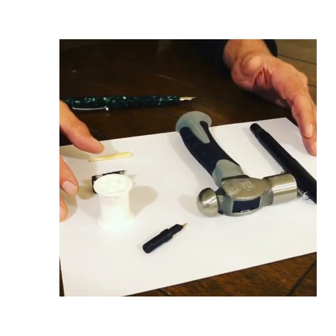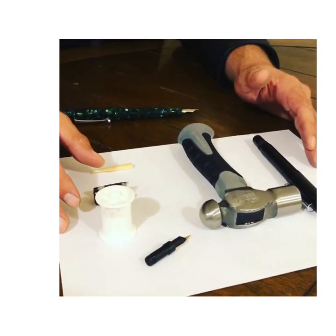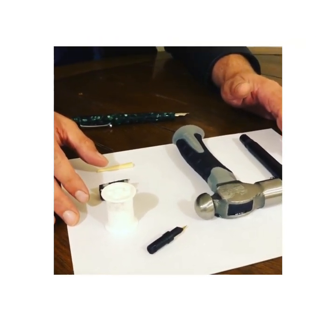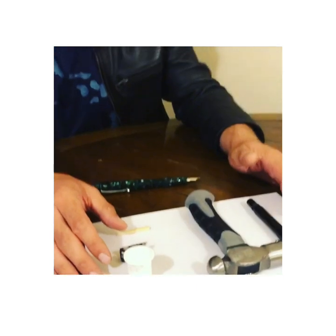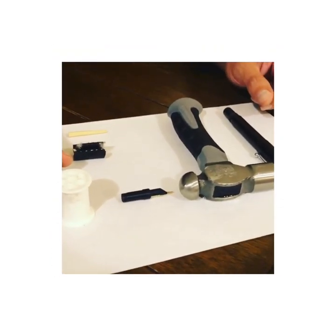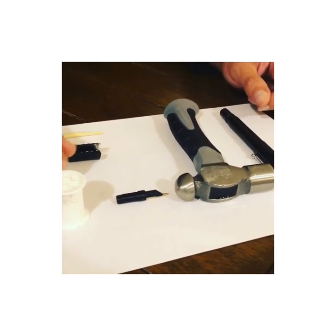You're ready for some hammer time. Today we're going to review how to swap your Zebra-G or Osprey-F nib from your 2019 Flexpert insert.